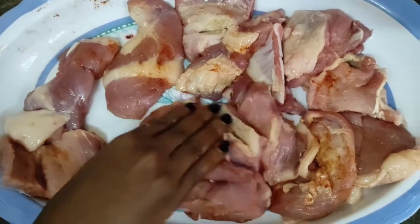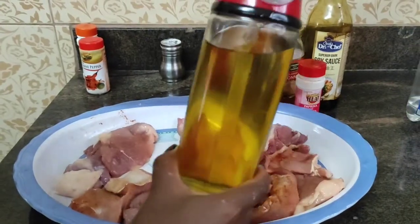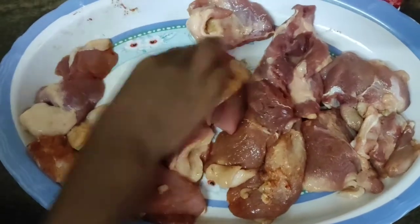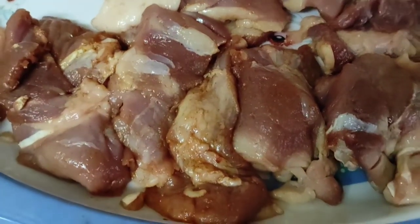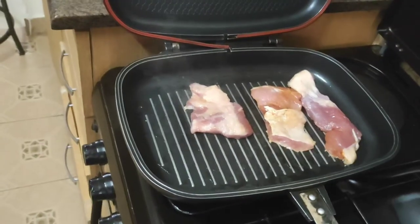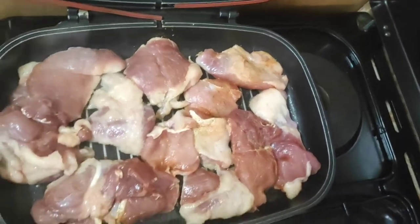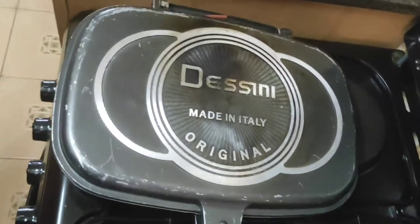After that I went ahead to use my cooking oil — just normal cooking oil — and I coated the pieces of pork with the oil as well. Then I placed the pork on my grilling pan. I used the Dazzini grilling pan, but if you don't have a grilling pan you can also use the oven grill or a normal pan.